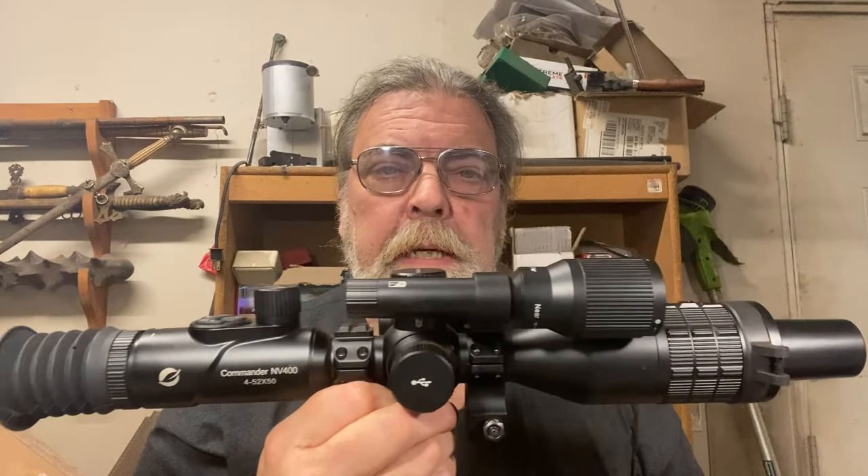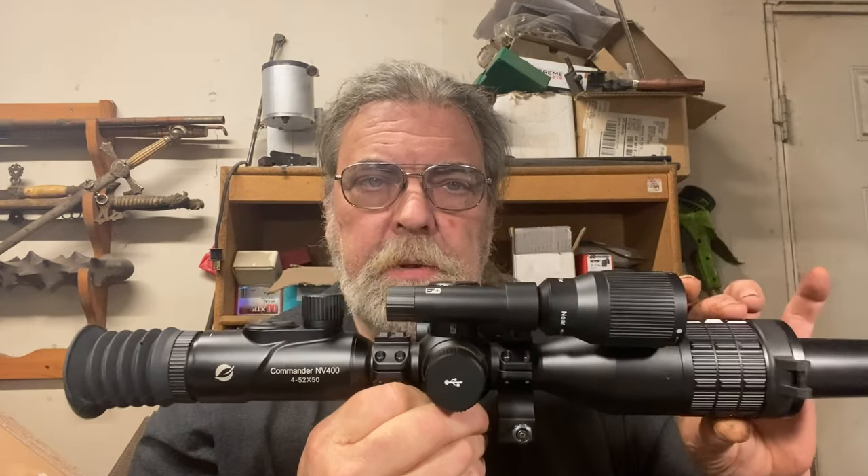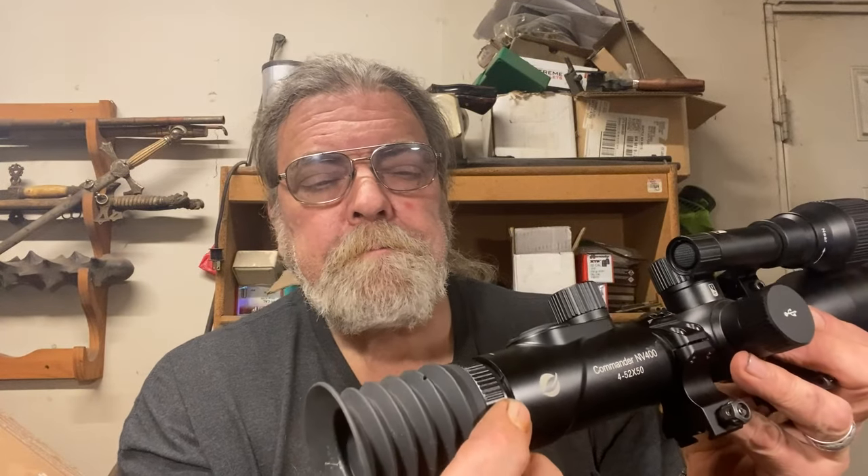It is useful to note for people like me that this is not a scope as such — it is a digital night vision system. There is no direct visual connection between the front end and the back. There's a Sony StarVis CMOS chip up here, and it sends data to a screen back here. There is an adjustment here to compensate for individual eyesight on the diopter. I have no-line bifocals and they do not seem to work and play well with this, so I've got it adjusted without my glasses on, and I was able to adjust it quite readily to view the reticle and all the information displayed on the screen.